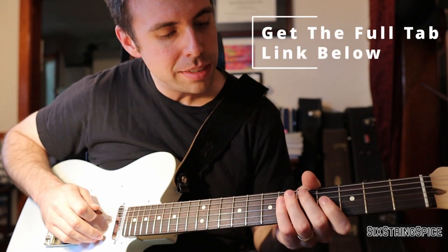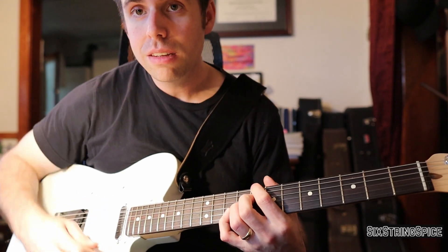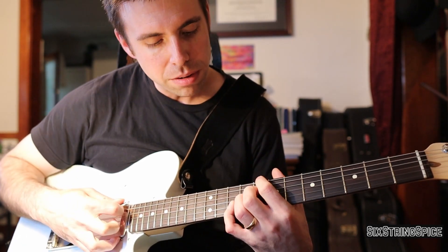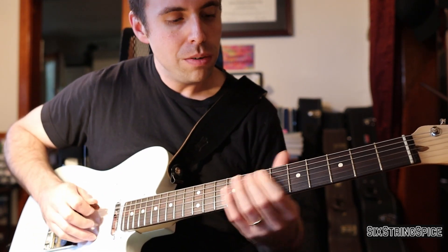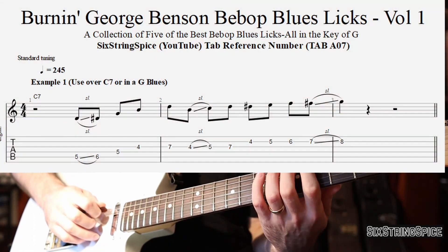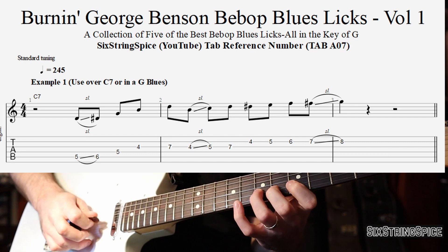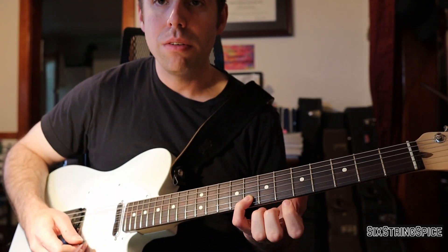Let me show you guys how to play that — it's a lick I stole from George Benson. It's played over a C dominant chord, you could do C13. I just went to Db13 to change it up and add a little more motion. He's playing off the ninth of the chord, ending on the note G on the eighth fret.